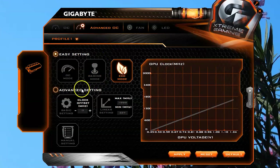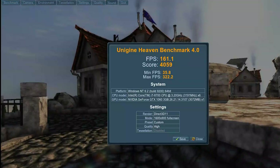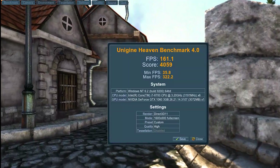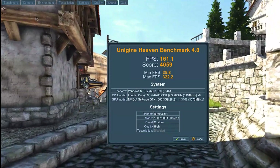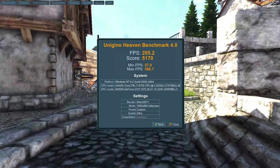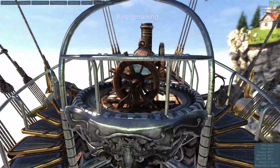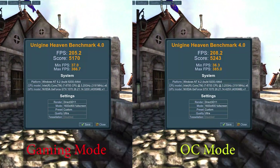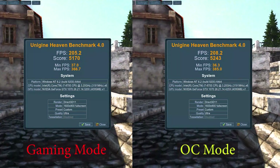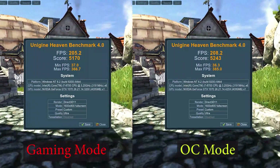In Gaming mode, you will be using the factory default overclocked state, while OC mode increases the frequency by about 20MHz. When comparing this card's performance against the GTX 1060, this card does really well with high resolution output, reaching a high FPS that can match or exceed the needs of a gaming monitor with a high refresh rate. OC mode does have slightly better performance compared to Gaming mode in terms of FPS, but it's not terribly significant, so you can choose to run the card in OC mode all the time for a little better performance overall, or use it in the default Gaming mode and save a bit on wear and tear.